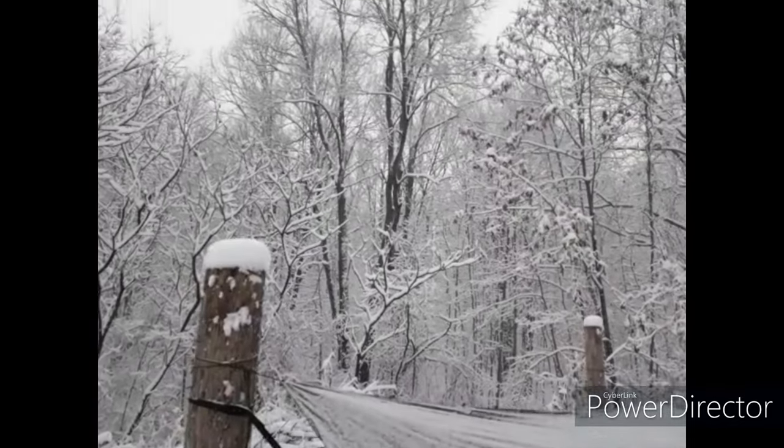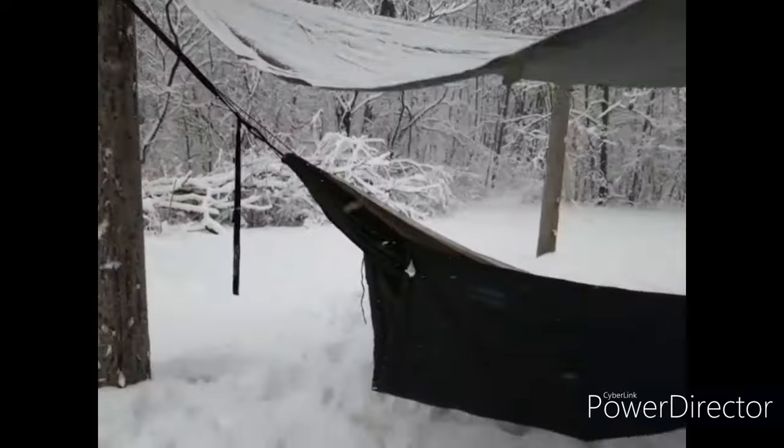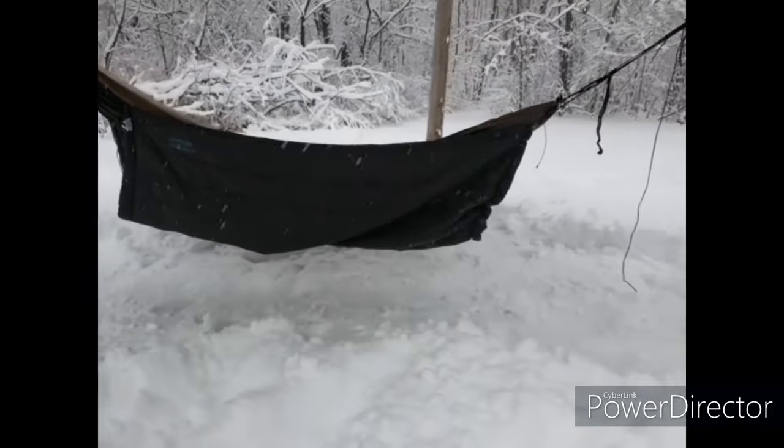With three different temperature ratings — 20 degrees, 40 degrees, and 55 degrees — the synthetic water-resistant down inside will keep you warm even if the blanket gets wet.